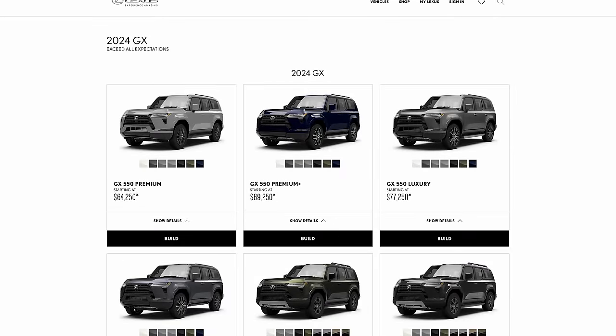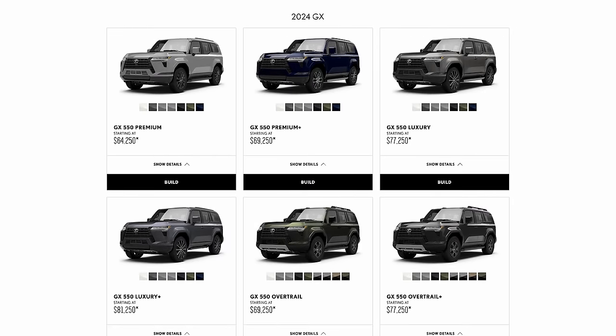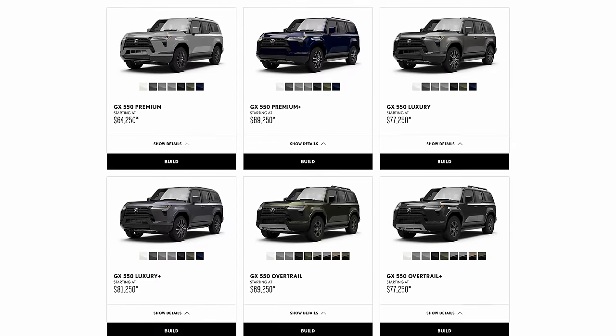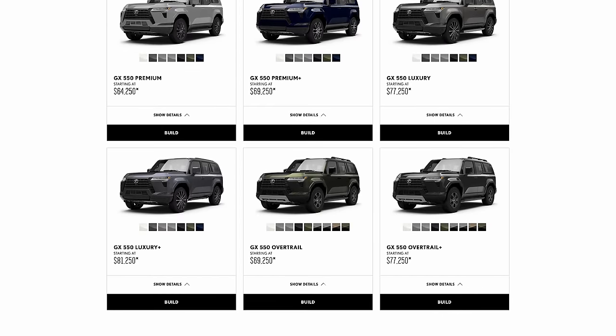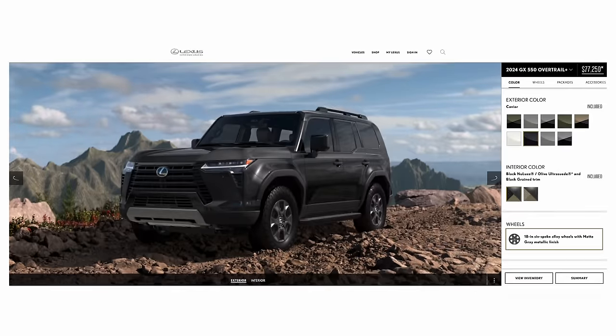Let's talk about pricing and how they've trimmed out this GX 550. In the US they start at $64,250 for the Premium, then the Premium Plus at $69,250, the Luxury at $77,250, the Luxury Plus at $81,250, the Overtrail at $69,250, and then the Overtrail Plus at $77,250.